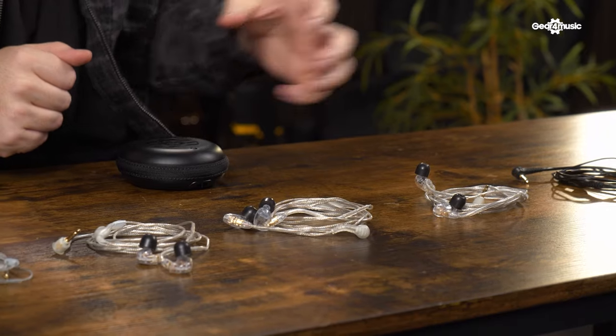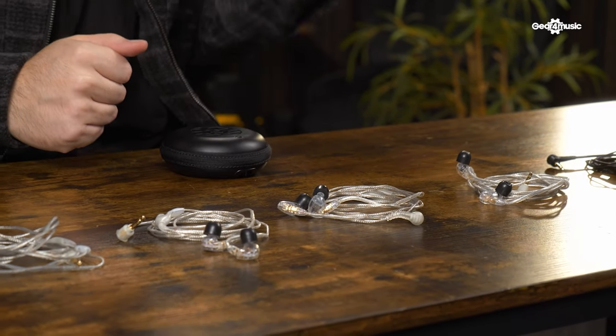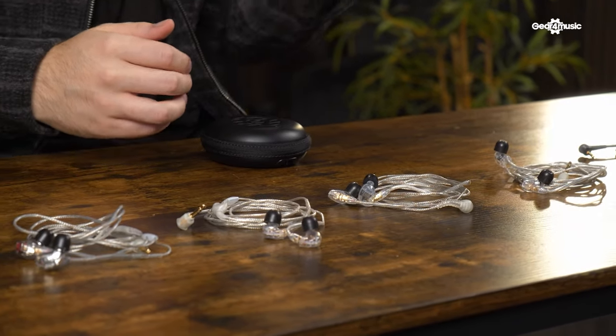So if you're looking to take your performance to the next level, hear yourself better on stage, or start using click tracks live, then in-ear monitors are a must. The Shure SE series of in-ear monitors are perfect for all musicians at any level. If you have a pair of these, let me know what you think of them, and make sure you like, comment, and subscribe.